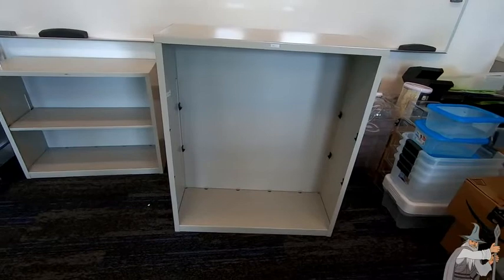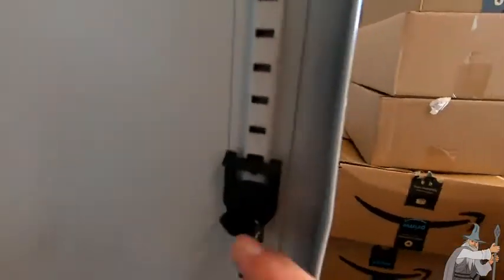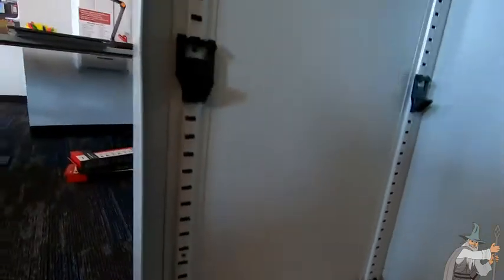We have it all unpackaged now. So here it is without the shelves. Shelves are over here — we're going to pick those up in just a minute. But I wanted to show you how the shelves go on. There are these brackets here that the shelves sit on, and I'll show you in just a minute how they slip in. It's really quite simple.